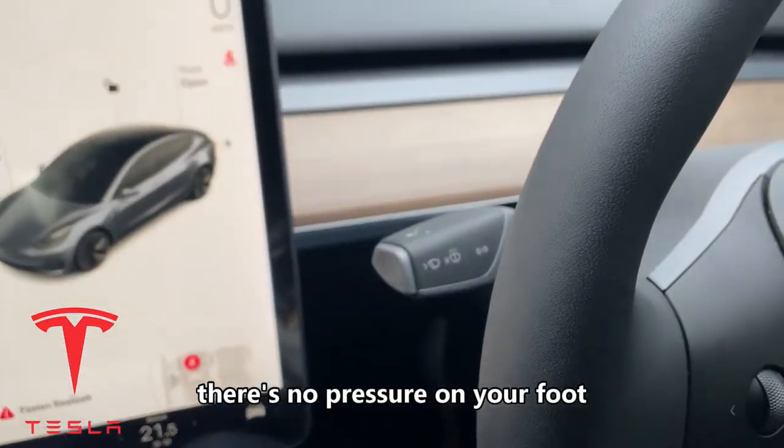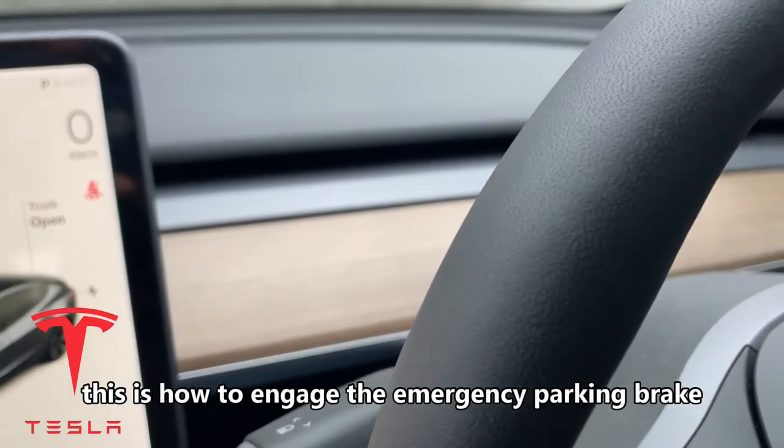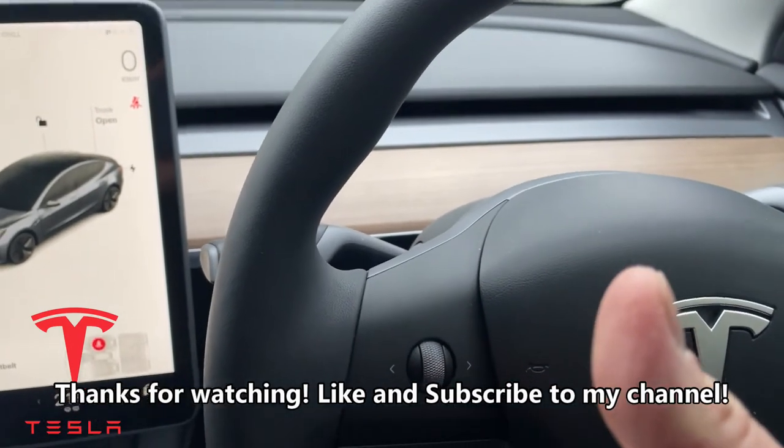And the brake down there relaxes — there's no pressure on your foot, it doesn't go against your foot. This is how to engage the emergency parking brake. Thanks for watching, like and subscribe to my channel. Bye guys!